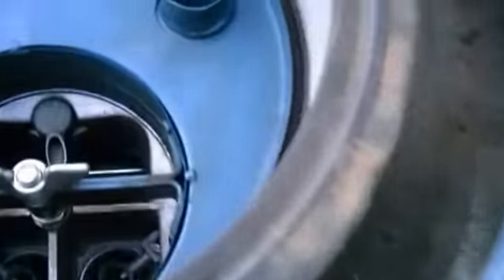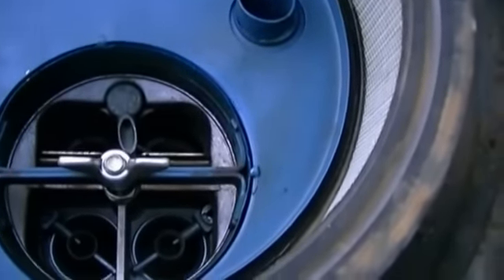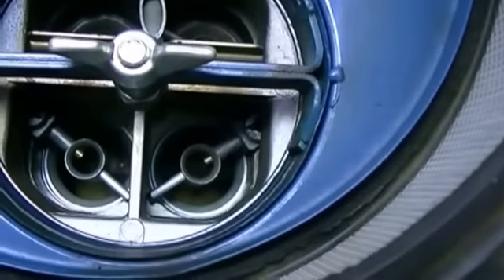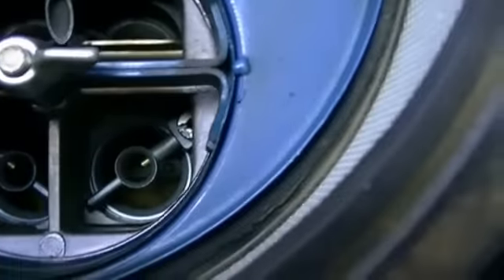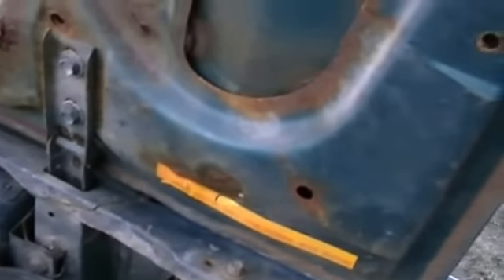I guess that's a four-barrel carb. There is some rust on the bottom of the hood, right down at the bottom by the hinge — moisture must have gotten in there somehow. It probably had a liner on it that held moisture.